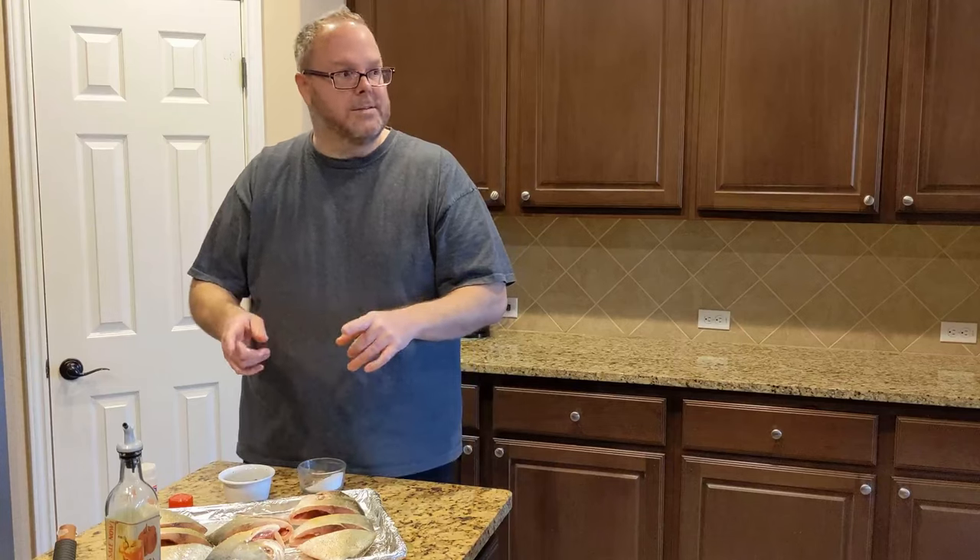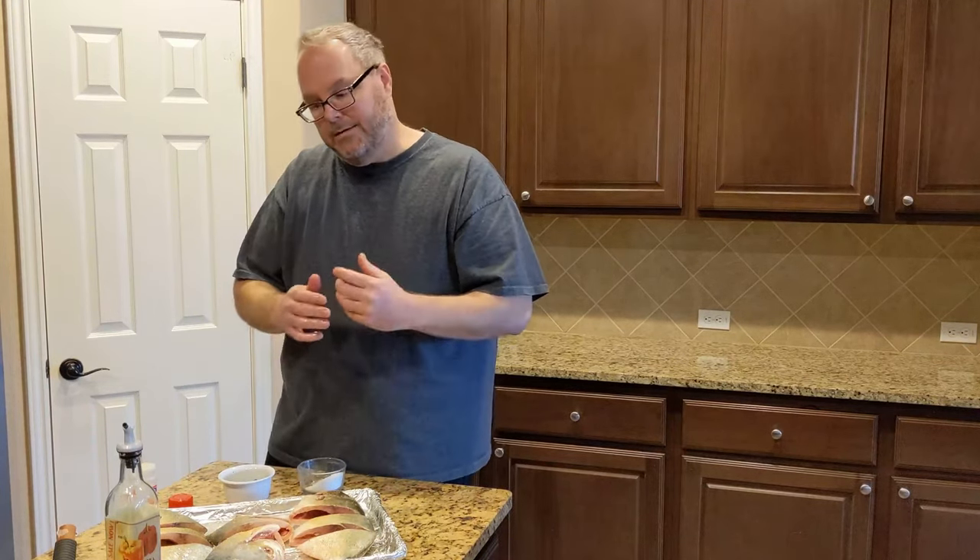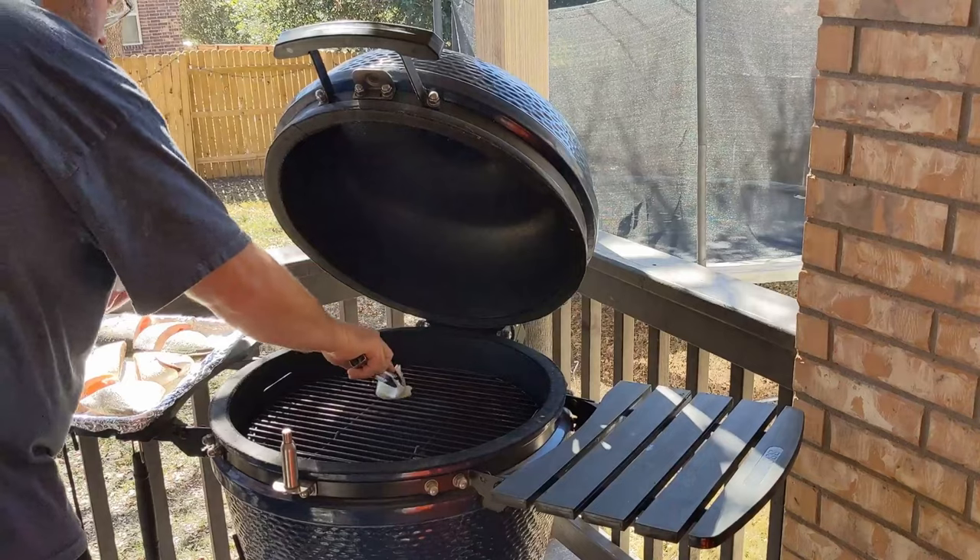Let's go out to the grill. I'll show you what it looks like when I put it on, when we flip it over, and then we'll come back and I'll show you what the final dish looks like.